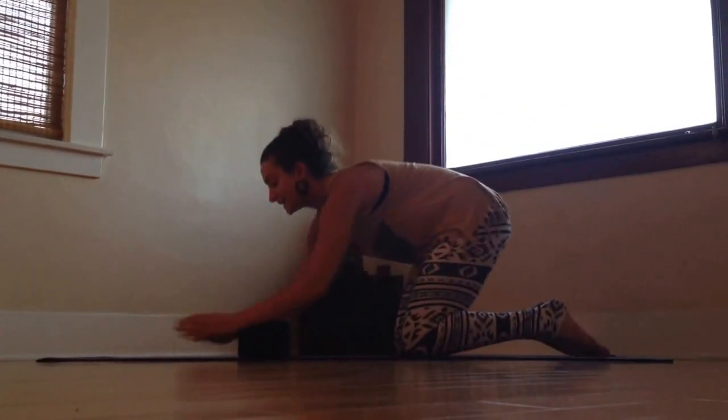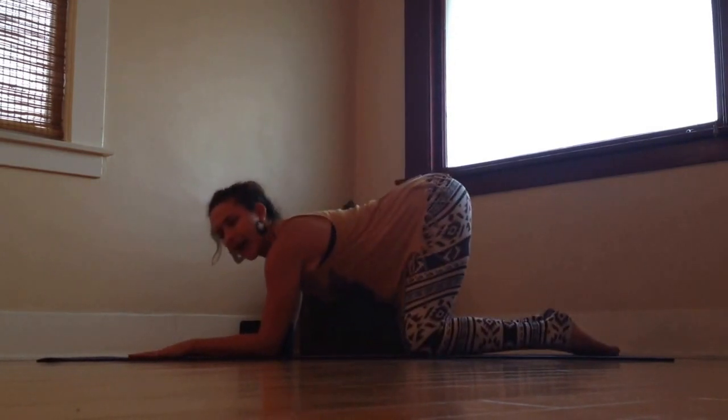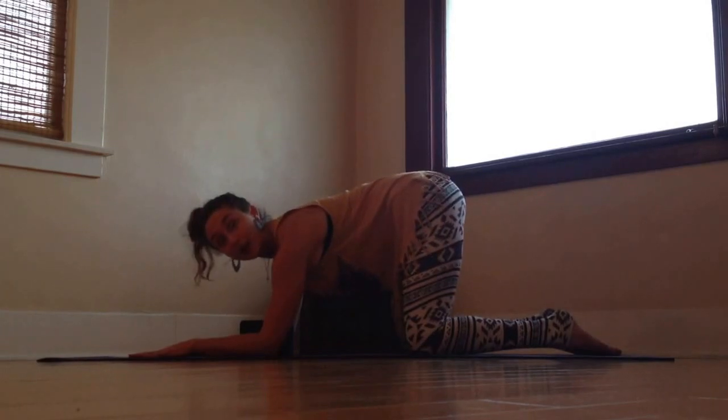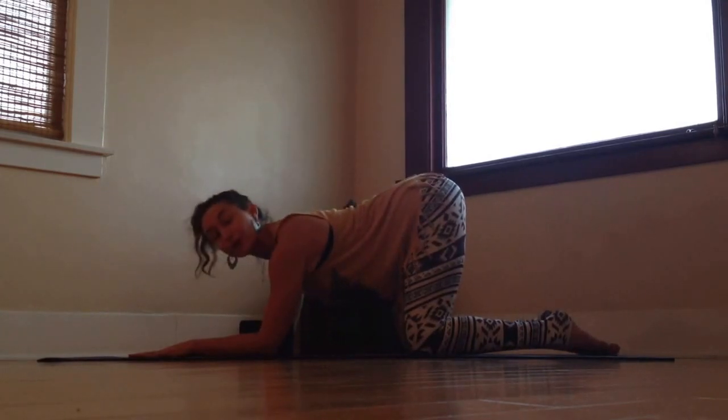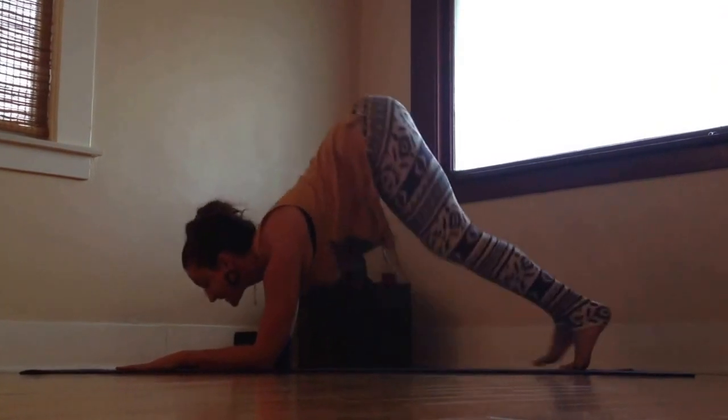I start on hands and knees. I take the block between my elbows. I find that cat-cow movement — cow in the upper back, cat in the lower. Shoulders back, heart forward, and then tailbone lengthens and belly pulls in.